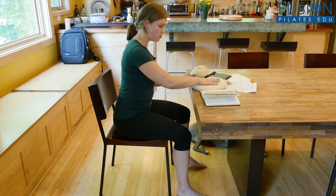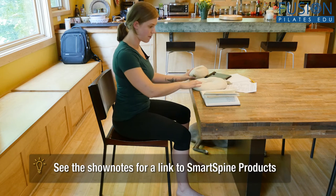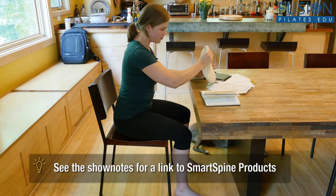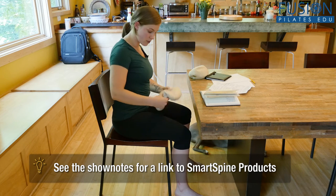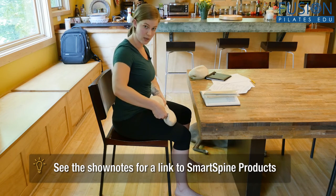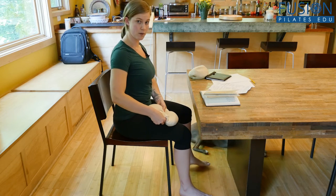I like to use two Smart Spine props to help me with my posture when I'm working. The first one is the disc. If I am on a flat surface, I can make the little divots for my sit bones and just sit up on it so it helps support my sit bones.